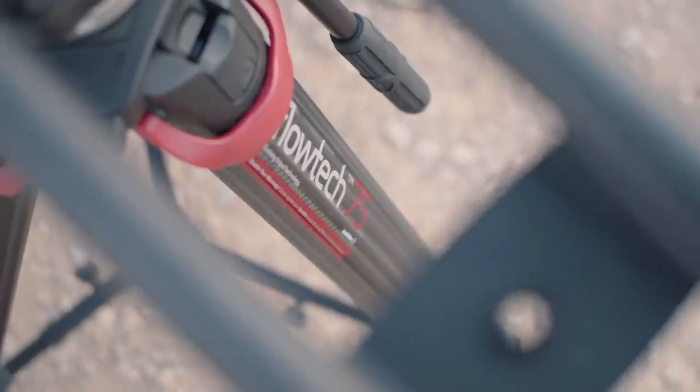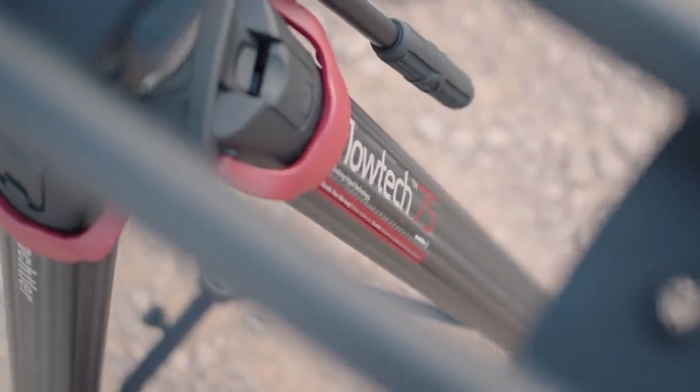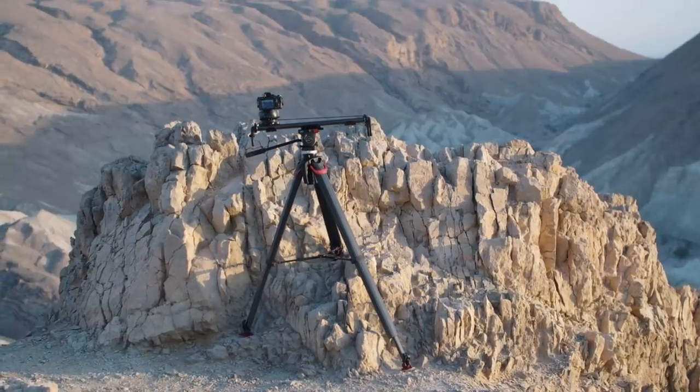Let's start off by saying that it totally breaks my heart to even do this. The Flowtech 75 by Sachtler is an absolute delight. Sachtler took it upon themselves to answer a problem we didn't even know we had. After working with the Flowtech for about 10 minutes, it starts to become apparent that all other tripod systems seem primitive.